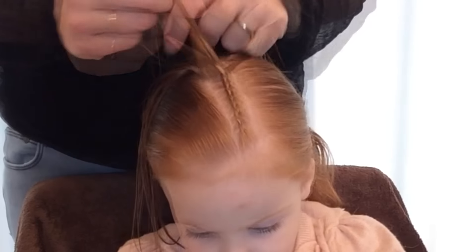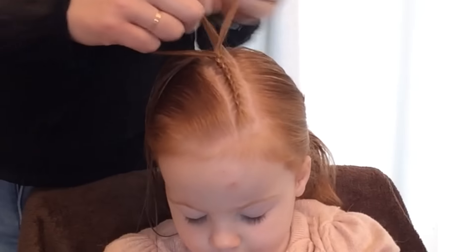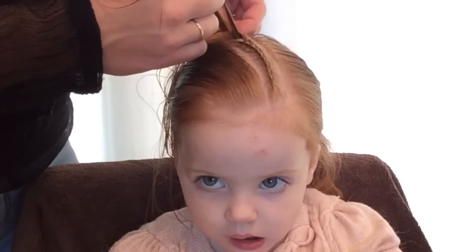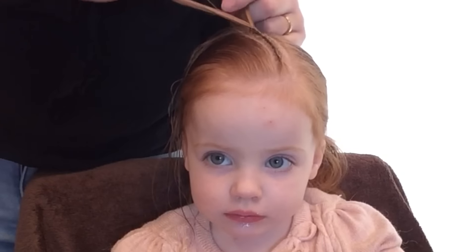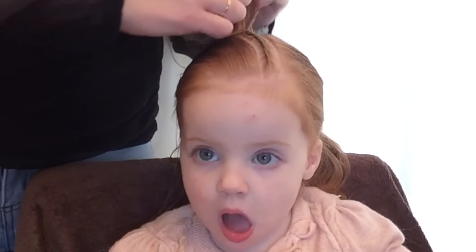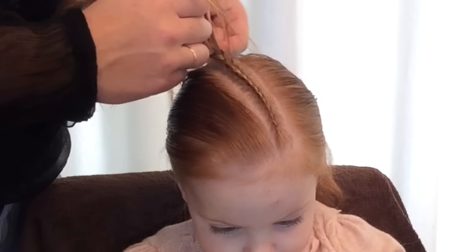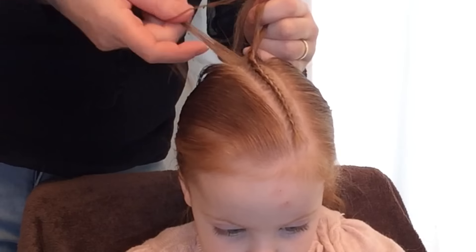When I gather hair I always put the three strands on the other hand that's not gathering. Just keep on braiding until the hair in the strip is finished.